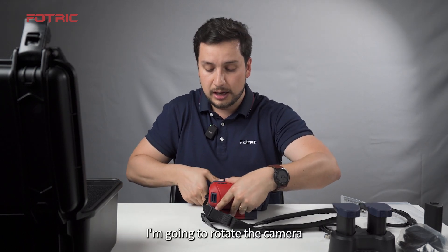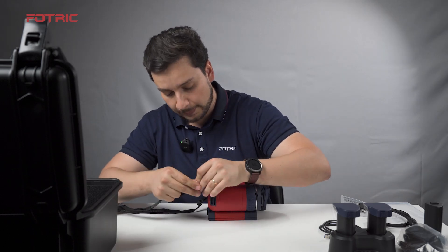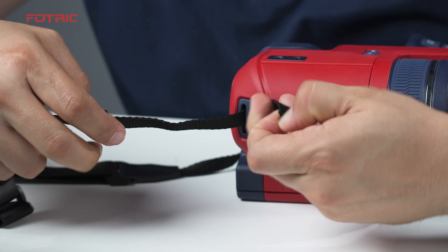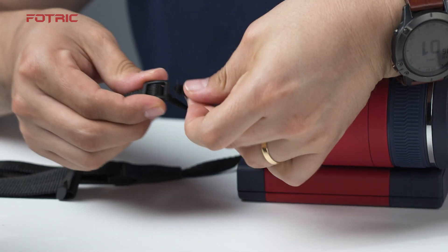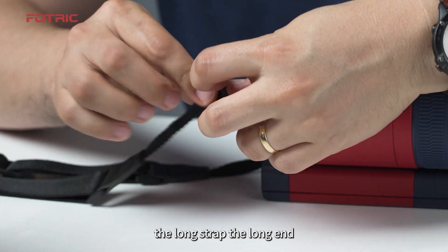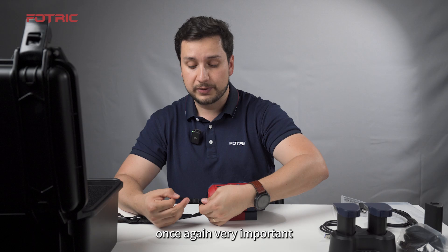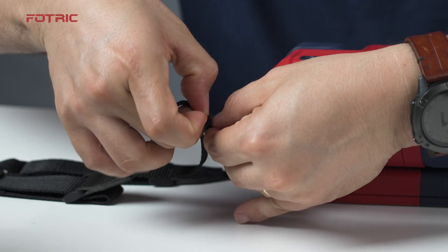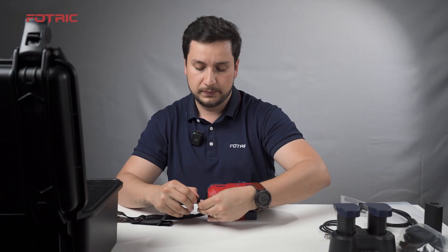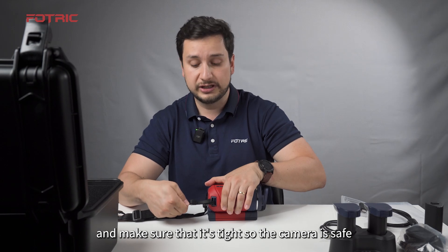Rotate the camera and repeat the same procedure on the other side. Bring the strap through the needle hole, put it over following the same direction as the original long strap. Once again, very important — you need to bring it back over the original one, as you can see. Push it through and make sure it is tight so that your camera is safe.